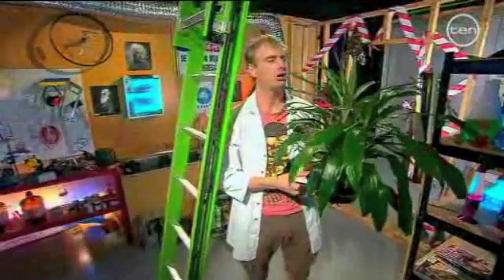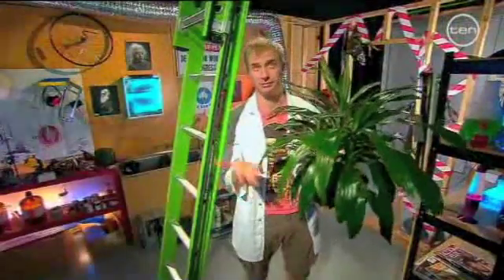No, no it's not. Oh, it's climbing plants. You'll see what I mean.